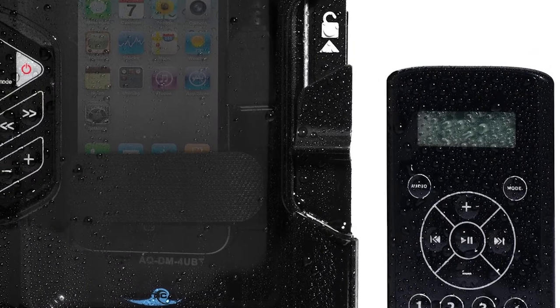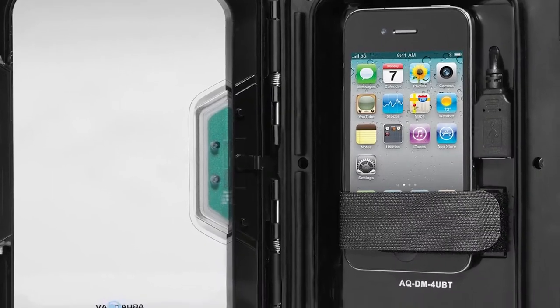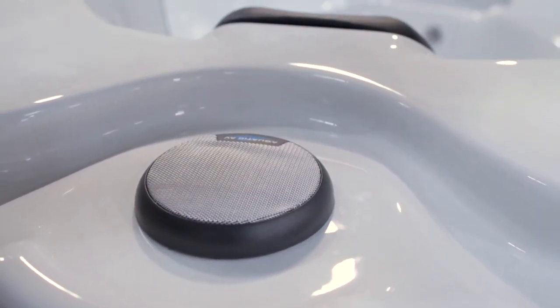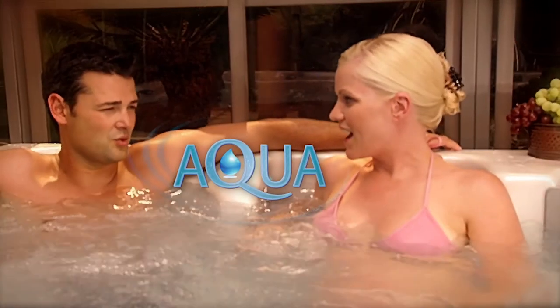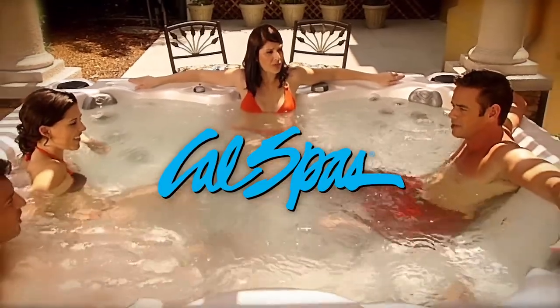Cal Spas offers an optional iSound stereo system iPod station so that you can stay connected and relaxed at the same time. Dreaming of the ultimate in comfort and luxury? With our Aqua Select Series Spas from Cal Spas, your dreams will become a reality.